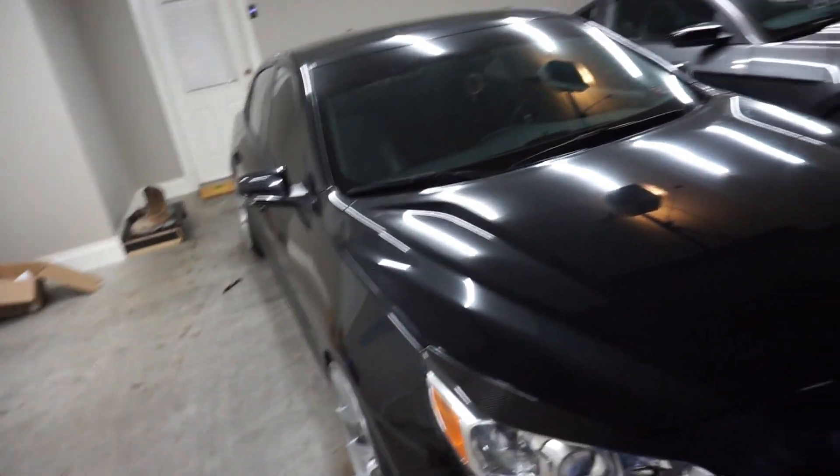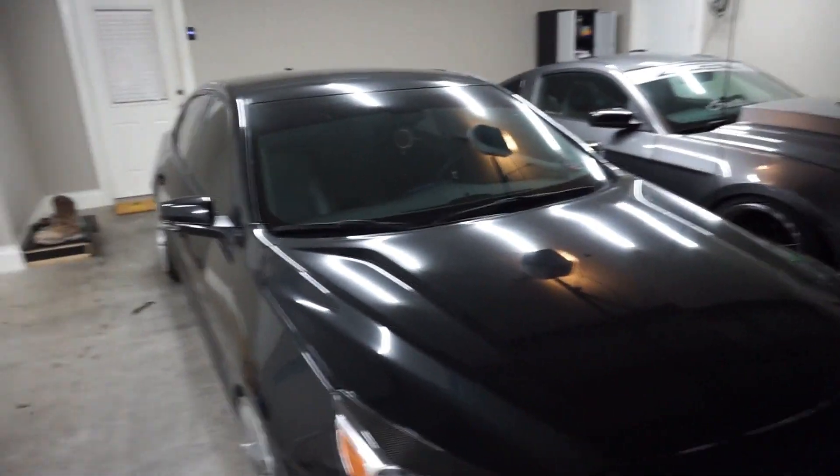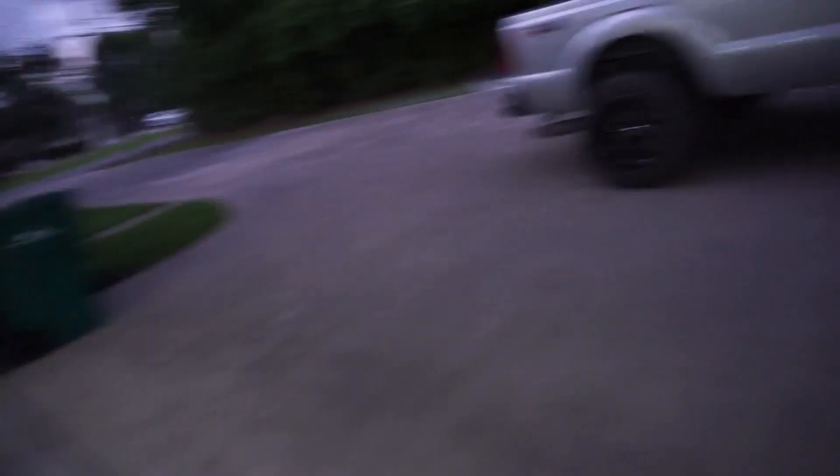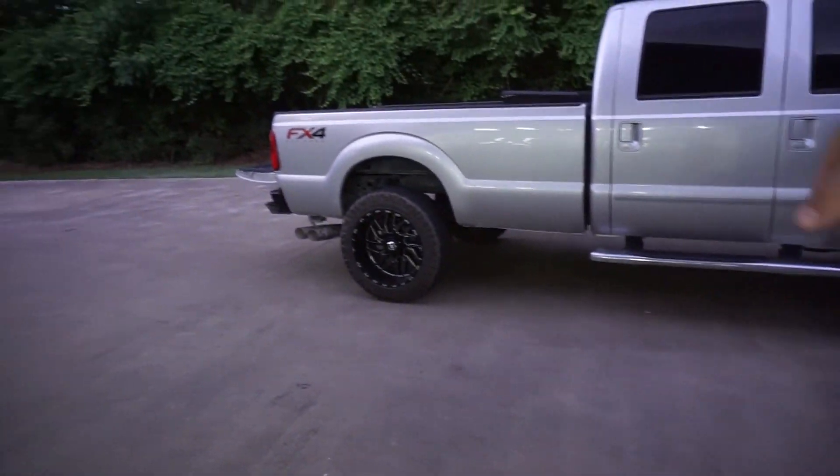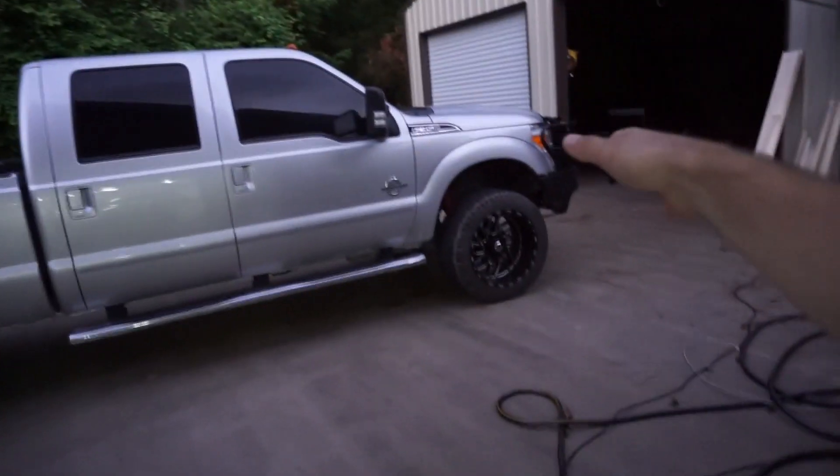Then we got to change the oil on this baby and in this car too. We just changed the fuel filter in there, and three weeks ago I changed the oil on that truck. So then all of our cars will be done except my dirt car. There's the dirt car in there — I haven't washed it yet.